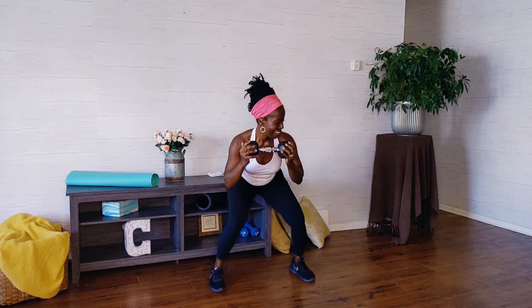We only have five more. Five, four, you can do it. Three, just getting started. Two and one. Excellent job.